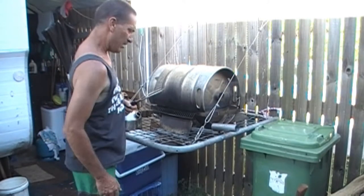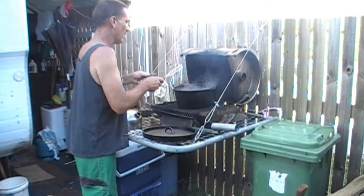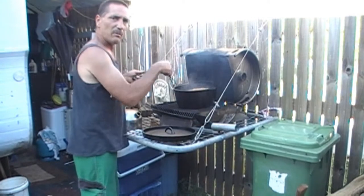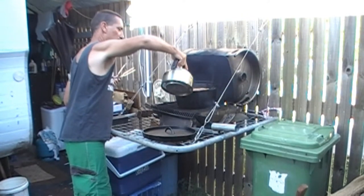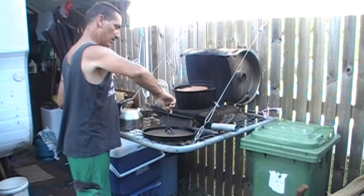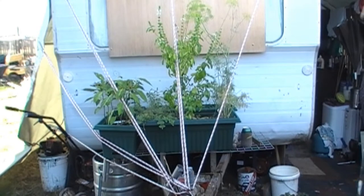About two hours in — time to give it a flip. It needs a little bit longer. You can feel it when you drive the fork in; it's still a bit tight. Boil the jug and add hot water. While I'm here, I'll grab some thyme and oregano.